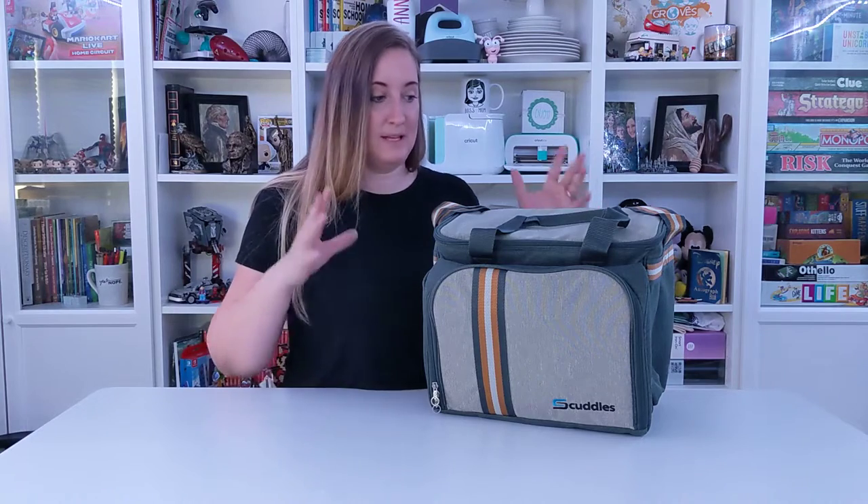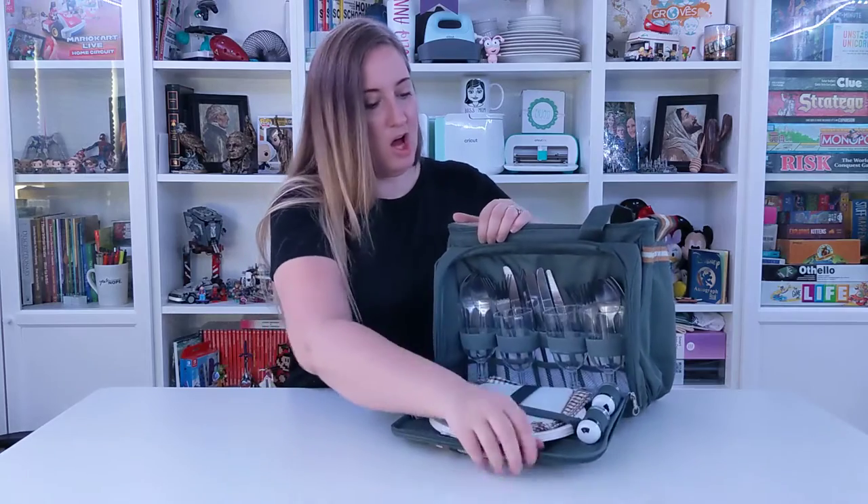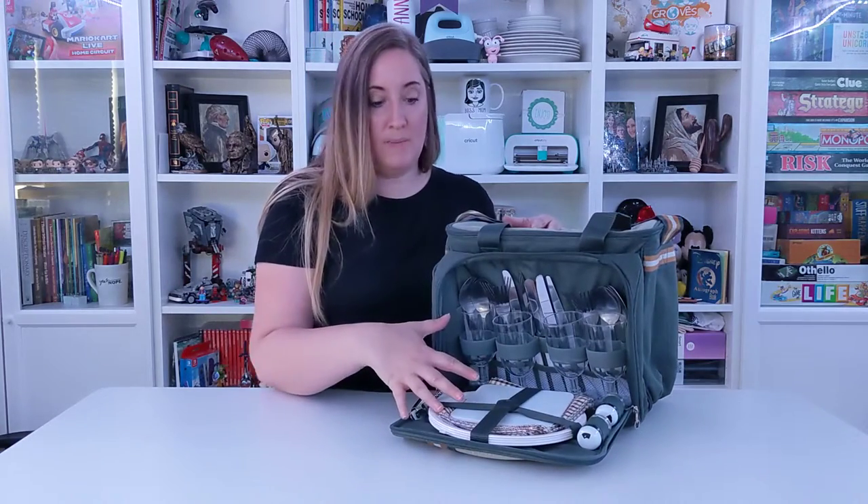This is a four-person picnic basket set from Scuttles, and it's freaking amazing. So first of all, right here in the front, you would unzip it, and you have all the stuff that you need for your picnic.